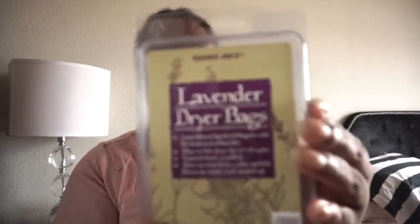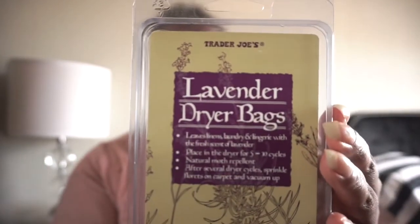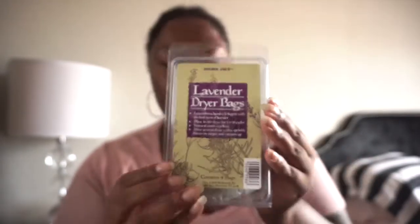Speaking of which, we will be discussing these lovely lavender dryer bags — they are divine. It leaves your linens, laundry, and lingerie with the fresh scent of lavender. Place it in the dryer for up to five to ten cycles.